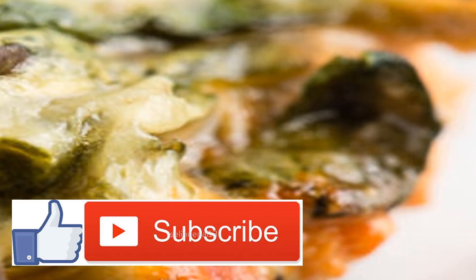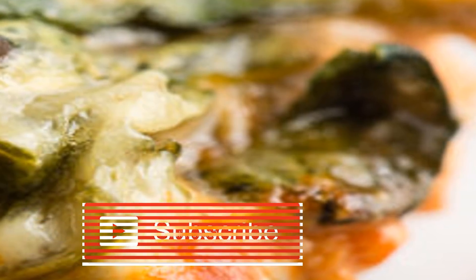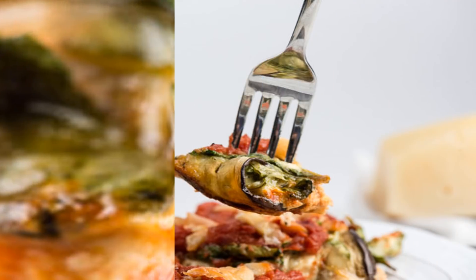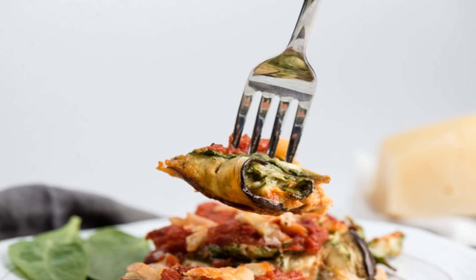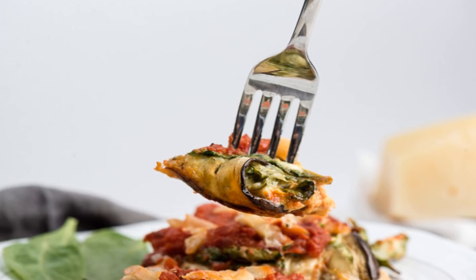What is eggplant rollatini? You probably already knew that eggplant rollatini is an Italian dish. Typically, eggplant rollatini is made by coating eggplant slices with breadcrumbs or wheat flour. Then the eggplant slices get rolled up with cheeses and dried herbs and then covered with more cheese as well as tomato sauce before being baked in the oven.